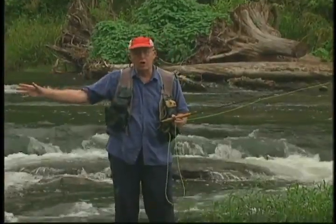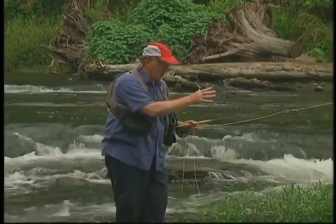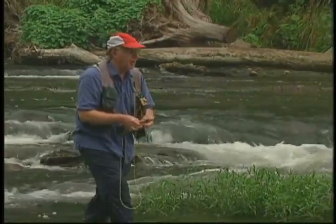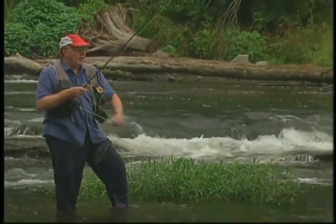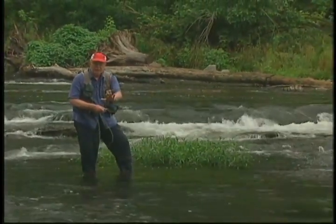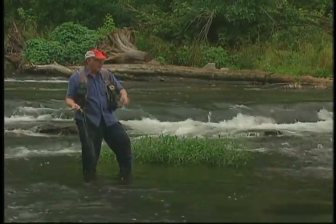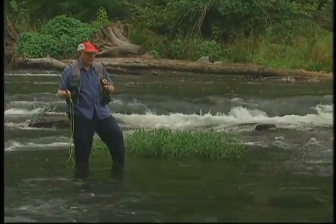After covering this water with the sculpin pattern, I'm going to turn and do the same thing here. Sculpins are on the bottom — we're going to use the Murray's Madtom sculpin, fish it very close to the bottom with a very slow retrieve. The slower the better for two reasons: the slower I move it, the deeper it's going to run, and the more appeal it has to the big fish. There's one — I told you they like the sculpin.